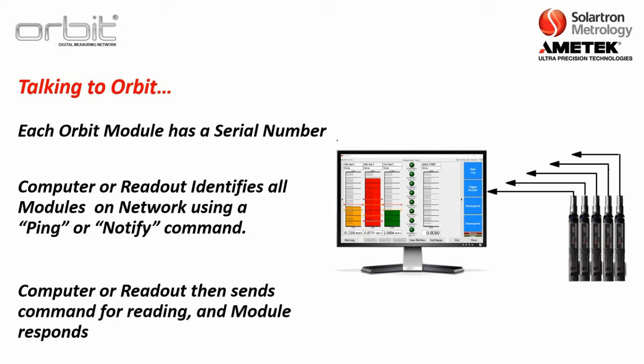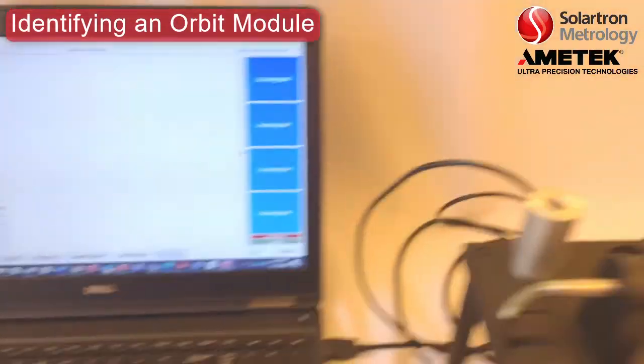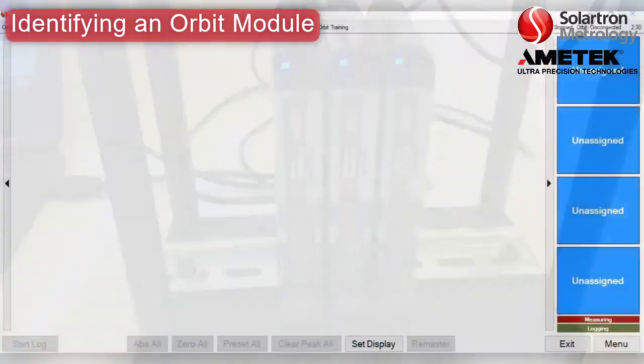Then the computer or the readout sends a command for the reading and the module responds. Here's a quick exercise for identifying probes using our ORBIT GCS software, two digital probes, and the USB interface.